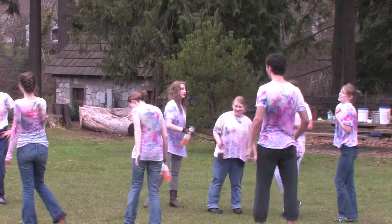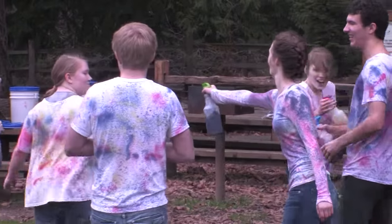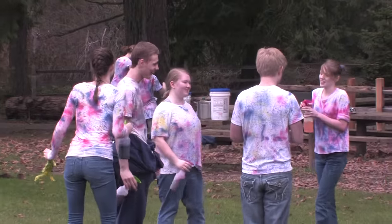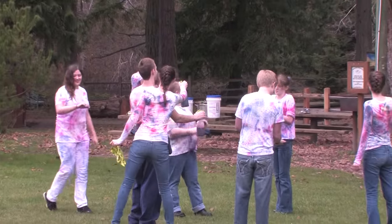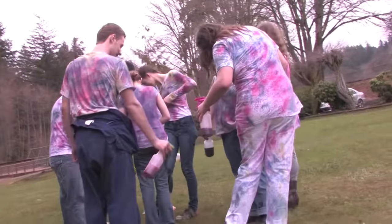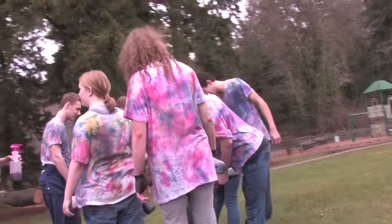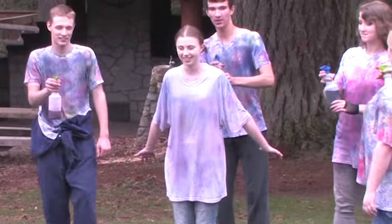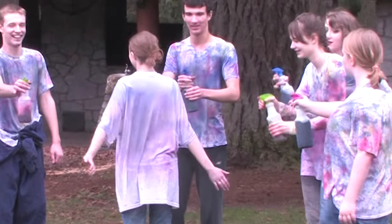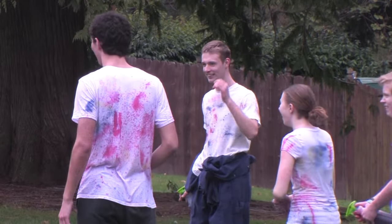I suggest bringing at least three different colors of dye, and then of course we put the dye in the spray bottles. You can make a narrow stream, which will obviously create fine areas of color, or you can make a mist. Somewhere in between is also good. When you use a fine spray, the colors will be muted. When you use a targeted spray, you'll have a greater variation in color and tight color pattern.